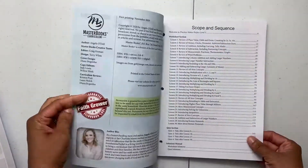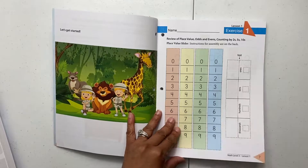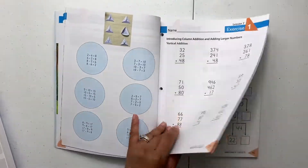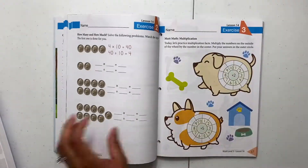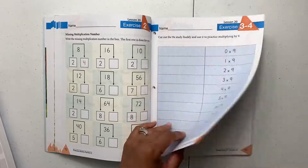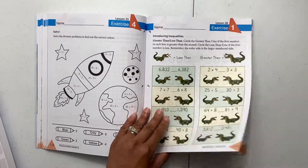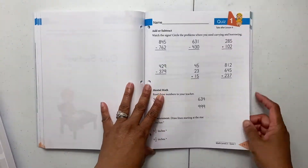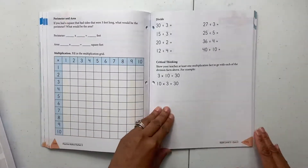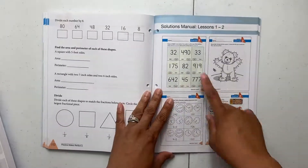Next let's look at the practice pages — it includes practice pages as well as quizzes. In the front it has your scope and sequence, and you can see where your quizzes are. There are about four to five different exercises depending on the lesson — some have four, some have five — and they're just practice exercises. We normally do about one to two a day, since we only really do a three or maybe four day school week. There's also a really cool game in the center of the book that I'm excited about.